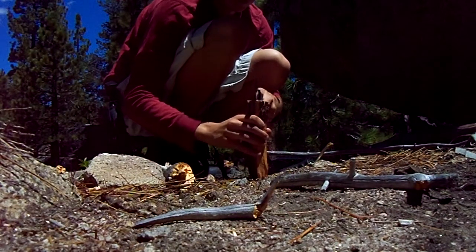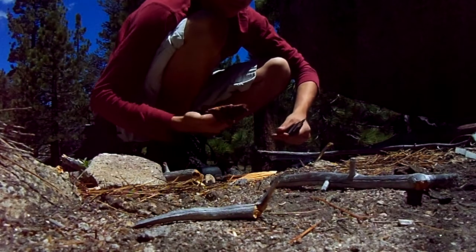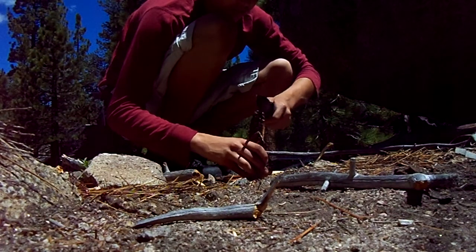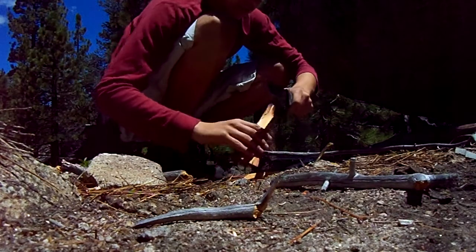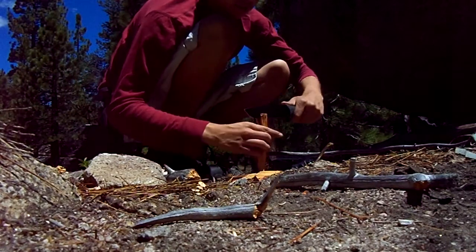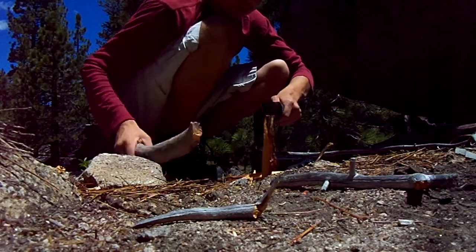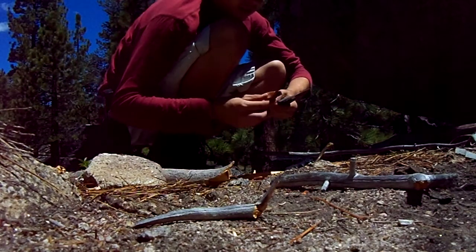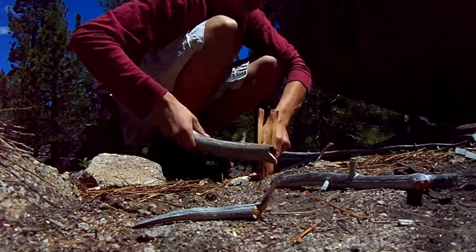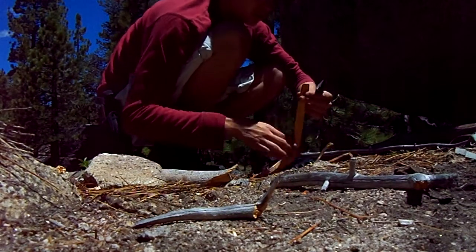Wow, that was easy. Let's do that again. Bites off good chunks — that's sort of how I process my fat wood. I'm batoning it again because it's a thick blade and I wouldn't be too worried about it. Got a few good chunks of fat wood right there — I could even cut these down to be thinner.